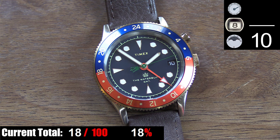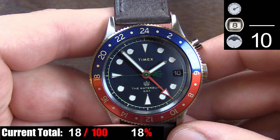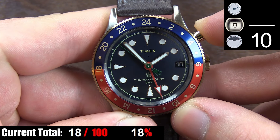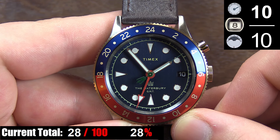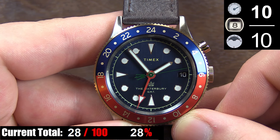There are two usable complications on the Waterbury GMT — the date at 3 o'clock and the GMT function. The date window is large and legible, and as covered earlier, very well thought out. The GMT function is great; adjusting the second time zone is as simple as pushing the button at the 2 o'clock position. The GMT hand is large and contrasts perfectly against the dark blue dial, and the tip reaches out past the minute track — both complications are easy to use and useful as daily functions.